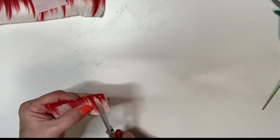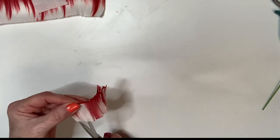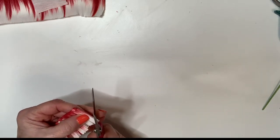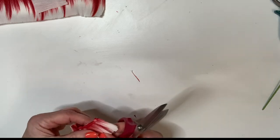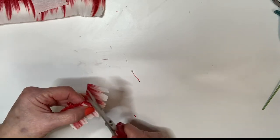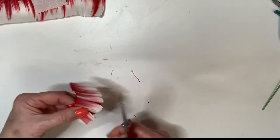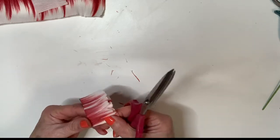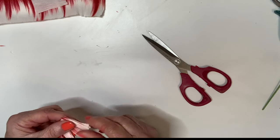We're going to do the same thing we did before. Start with this one here — we're just going to cut that down. We're just taking the corners off, that's really all we're doing here. This isn't really even — we may have to go in and touch this piece up a little bit.